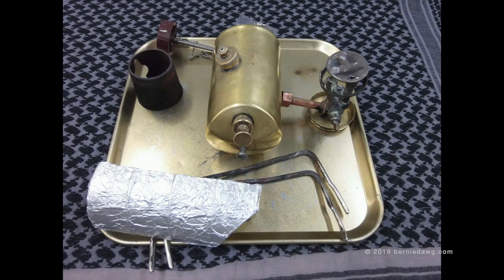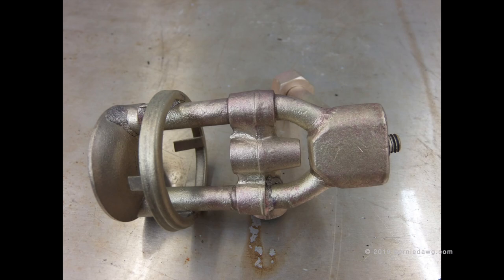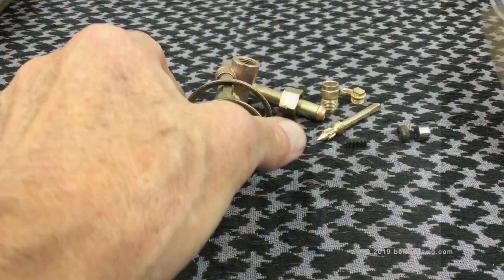Welcome back — here's part three of working on the Optimus 111b restoration and rebuild. You may recall how this burner looked before: it had the gallery bent on it, which I straightened out, and it had a lot of crud on it. After a good clean and some time in the bead blast cabinet, this is how it came out — nice and clean, everything down to the original bare metal.